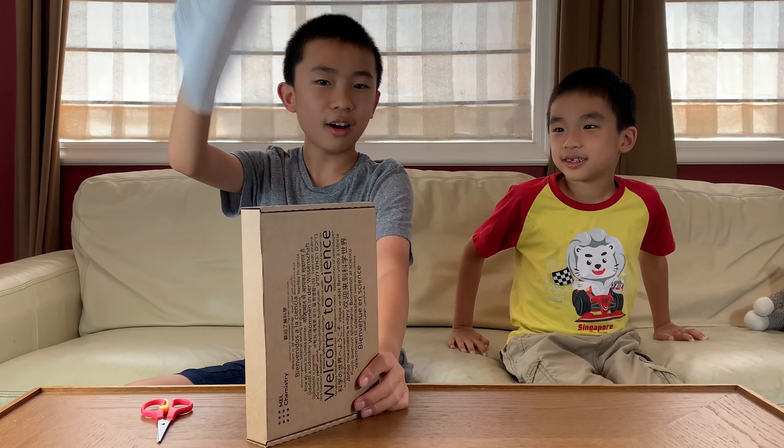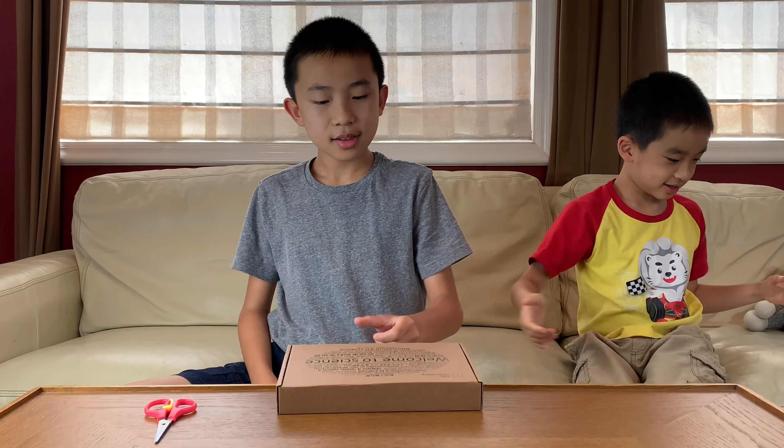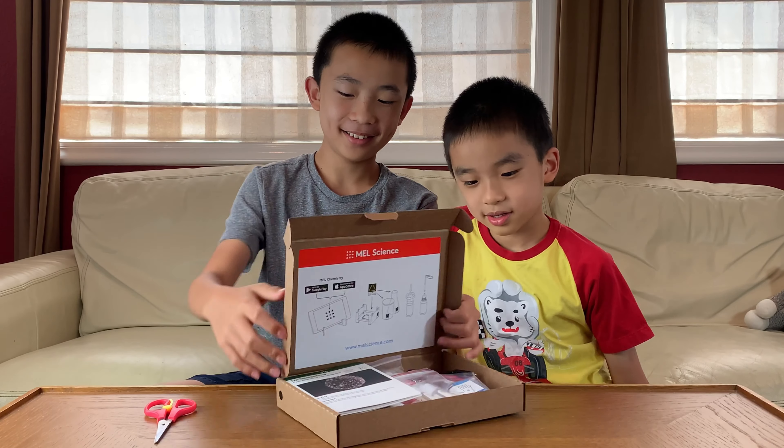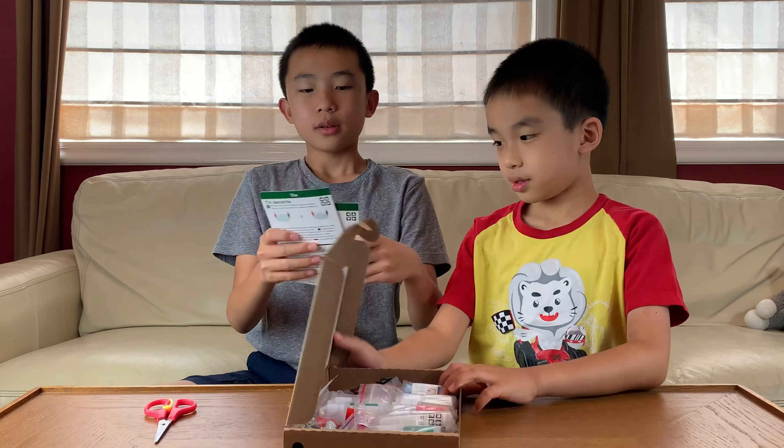Got the lid off. It says welcome to science! We can see the two experiment cards inside, and each one is for one of the experiments.